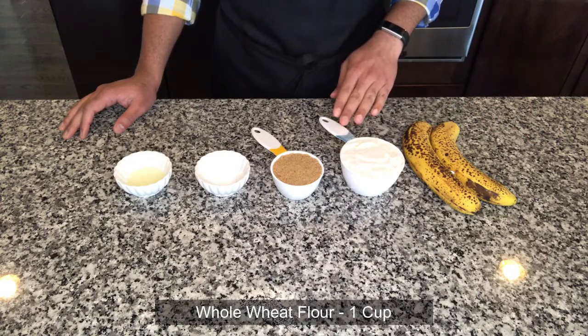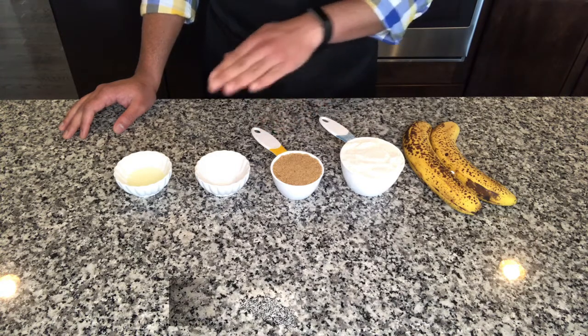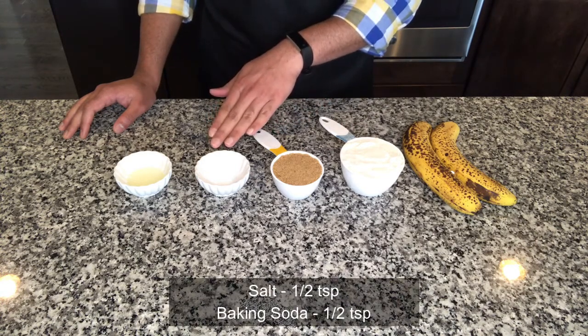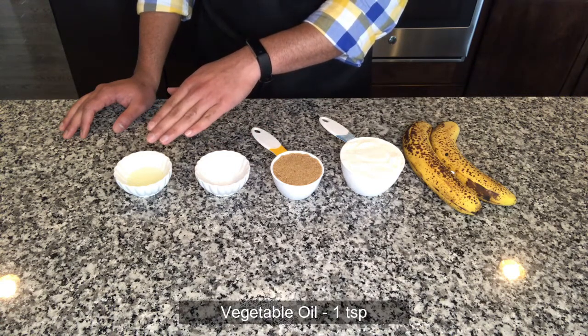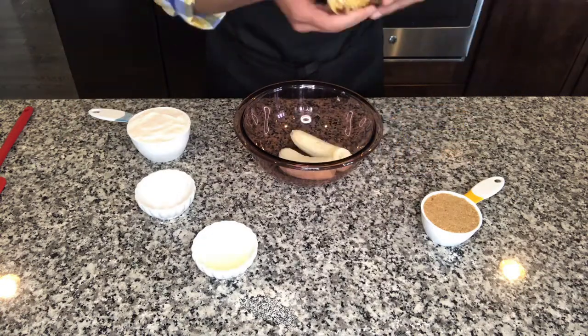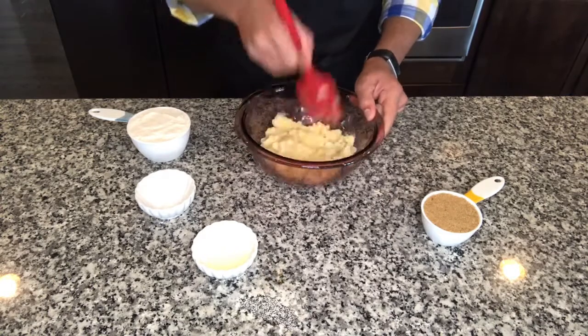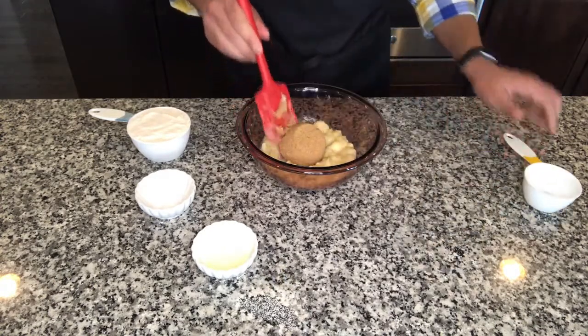The ingredients are: two large ripe bananas, a cup of whole wheat flour, half a cup of packed brown sugar, half a teaspoon each of salt and baking soda, and one teaspoon of oil.